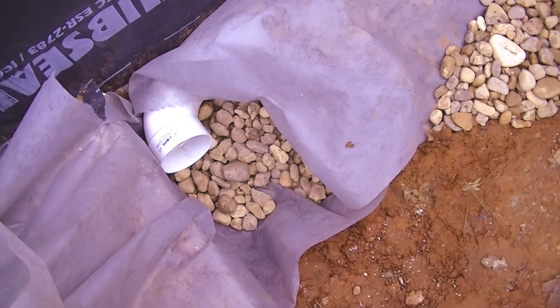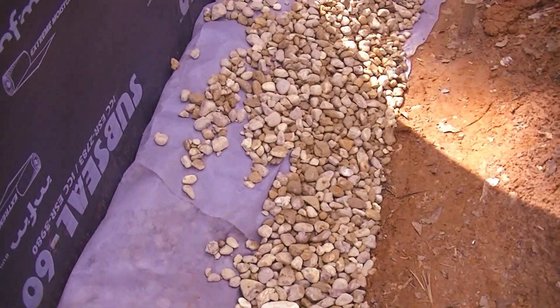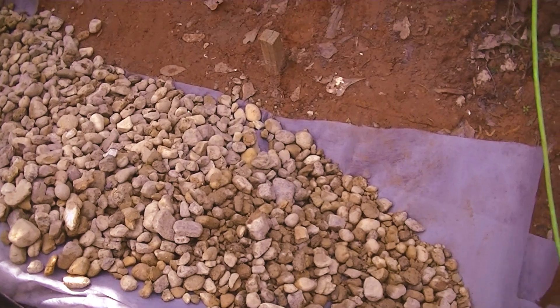Today is March 6th and we are almost done with the perimeter drain. Just going to put a little bit more rock on it.